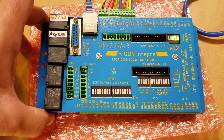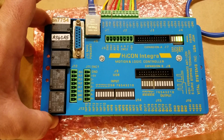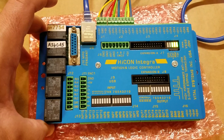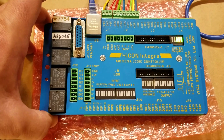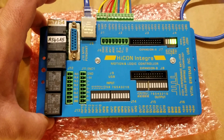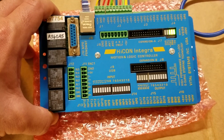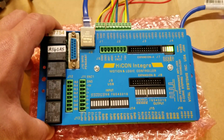Why did I buy this board? In the past, I've been using Smooth Stepper products — I have an Ethernet Smooth Stepper and a USB Smooth Stepper. I've been using them with Mach 3. They work fine. I like both of them, and they're reasonably priced. The people that sell them are cool, they have good tech support. Everything's cool with Smooth Stepper.